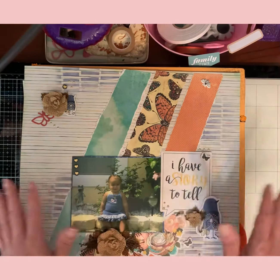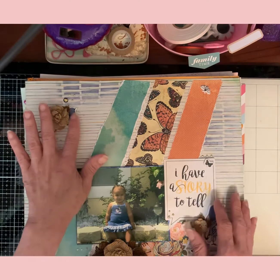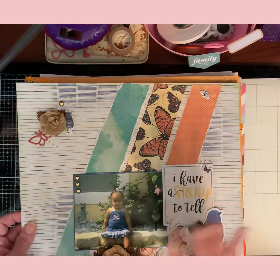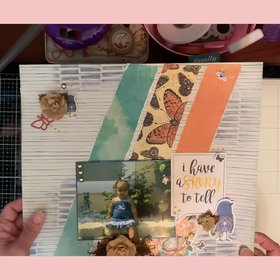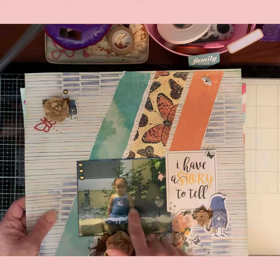By the way, they're in order by the sketch numbers. This is using Vicki Booten's new Storyteller collection — I'm in love with it. This is my 16-year-old — she used to love taking pictures in front of my mom's garden. I thought it was perfect with her jean dress.